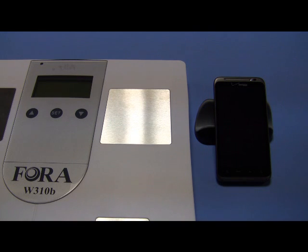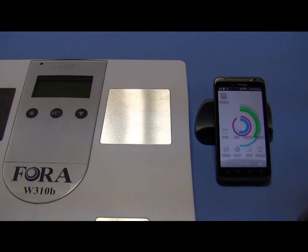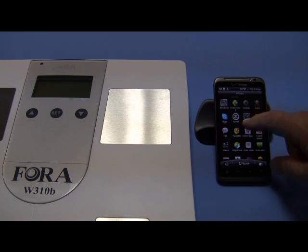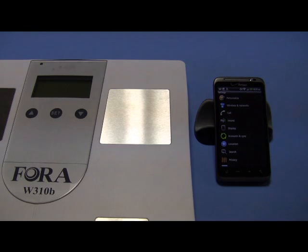Meg, this is a custom-made video for you — nothing fancy, but just to show you how to set up and pair the phone and the scale. So you turn your phone on and unlock the screen, go into your applications and find Settings. You see Settings right there — open Settings.